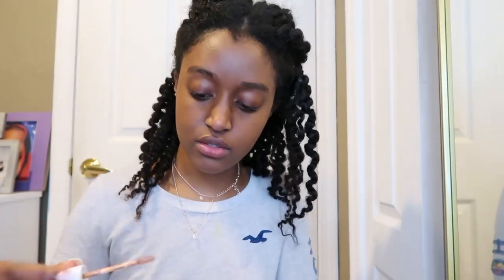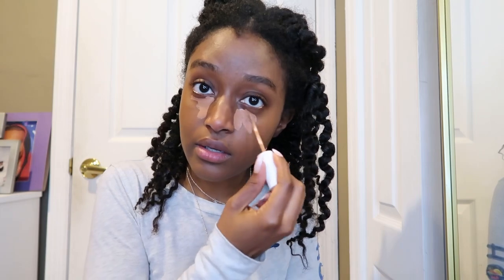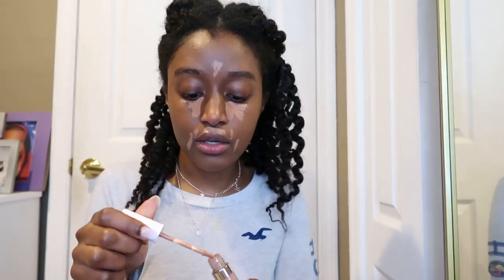Next I'm going to take my concealer — this is also from ColourPop in the shade Dark 44. The foundation is in the shade Dark 175. I'm going to take the concealer and not put too much, but put it a little bit closer to where my nose is. I love how creamy this is. I'm going to put a little bit right here, then a few dots where my smile lines typically are, and a little bit right here on my forehead.